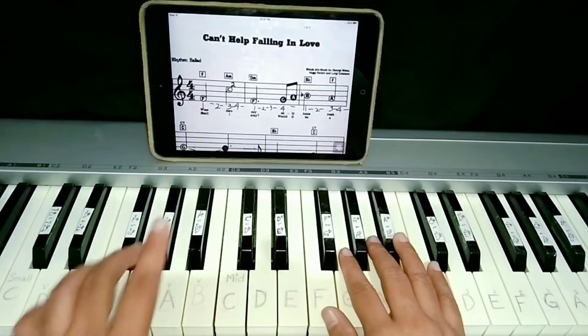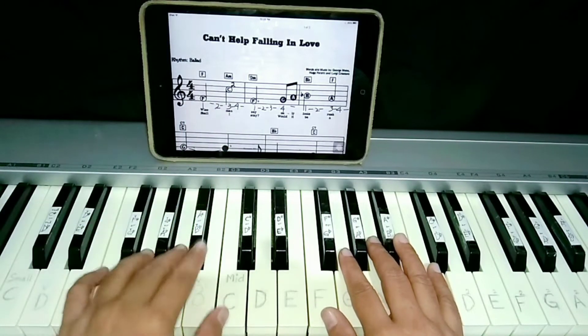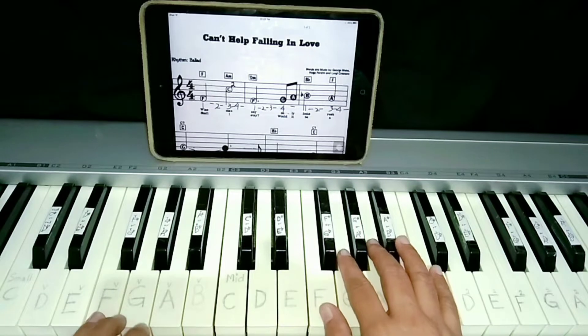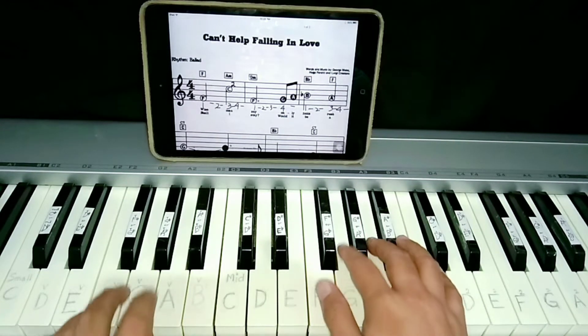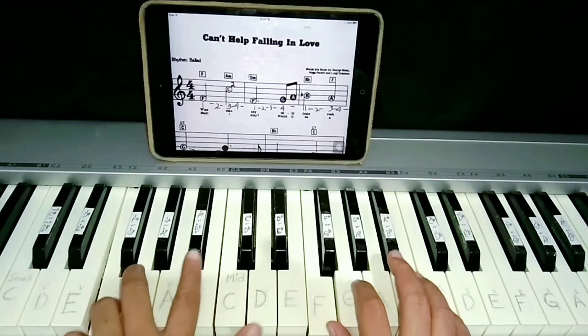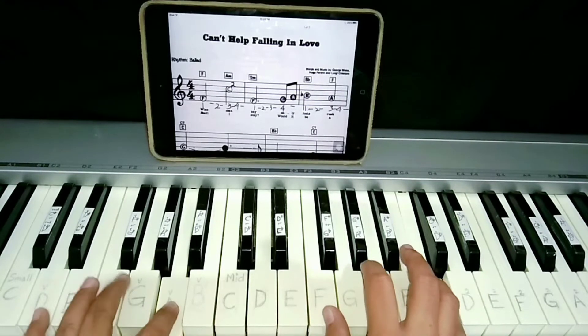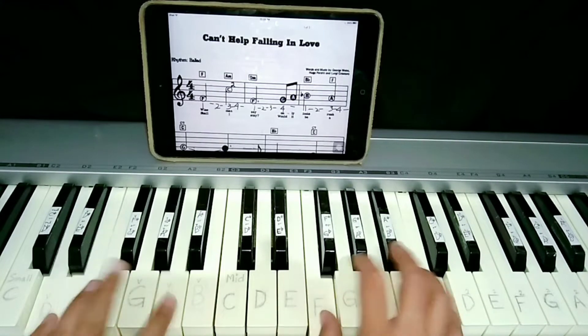Let's now play together. So with the left hand, only single note. First chord is F. Okay, ready? One, two, three, four. F, C. A minor with the left hand. D minor with the left hand. F with the right hand.